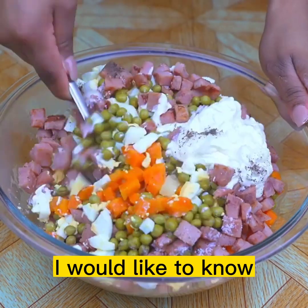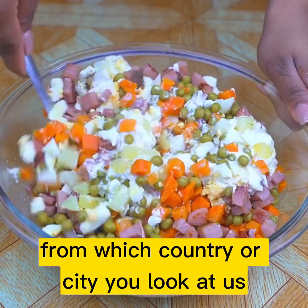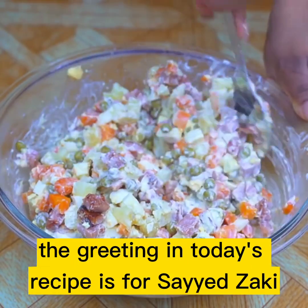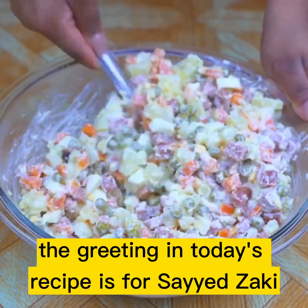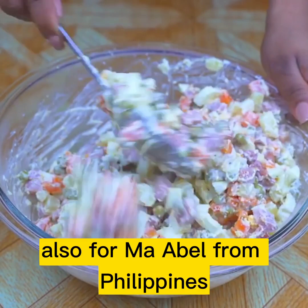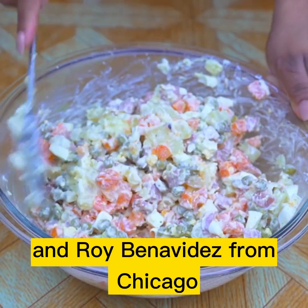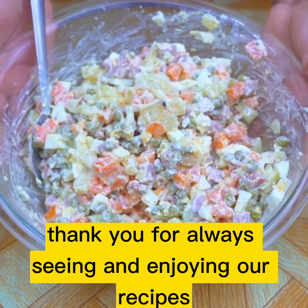At this moment I would like to know from which country or city you are watching us, to send you a special greeting in the next recipe. The greeting in today's recipe is for Syed Zaki from the United Kingdom, also for Ma Abel from the Philippines, and Roy Benavides from Chicago. Thank you for always watching and enjoying our recipes.